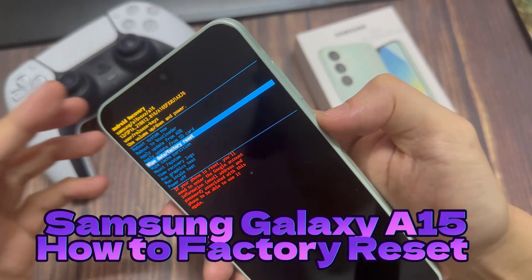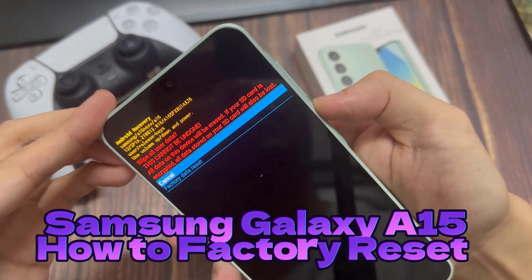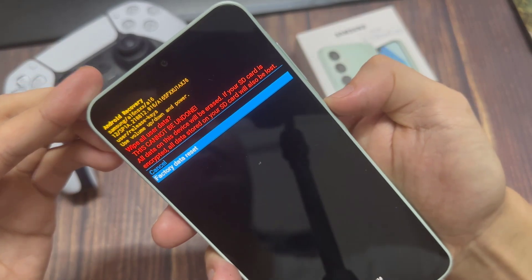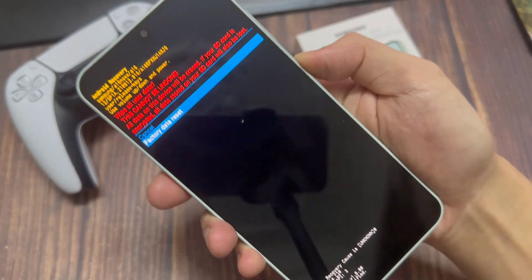Hi everyone! In this video, I'll show you how to hard reset or factory reset your Samsung Galaxy A16 phone, in case you want to sell it or you're having a problem with it.